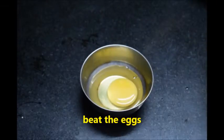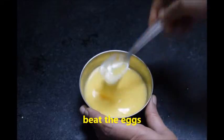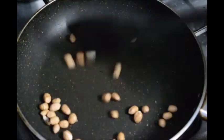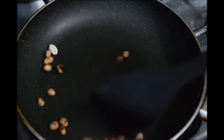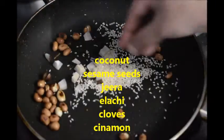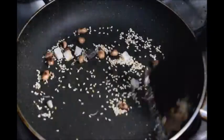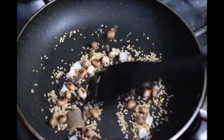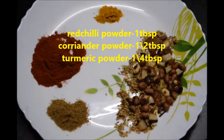Take a bowl and break the eggs, beat them for a minute and keep aside. In a pan, add peanuts and fry them on slow flame. Now add sesame seeds, dry coconut pieces, whole garam masala and fry them for a minute, then switch off the flame. Take them on a plate and let them cool down completely.